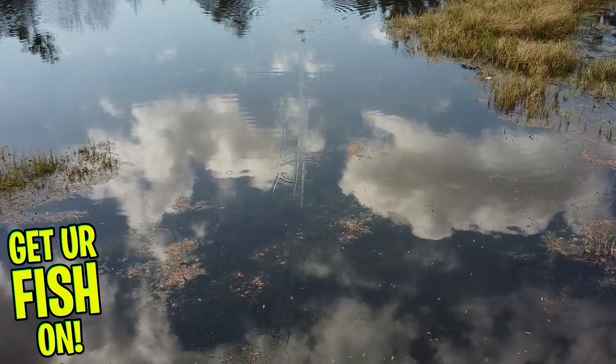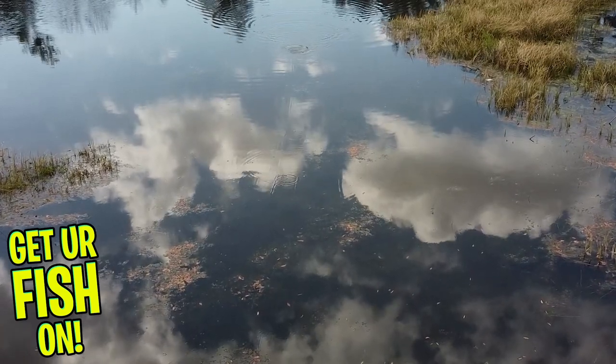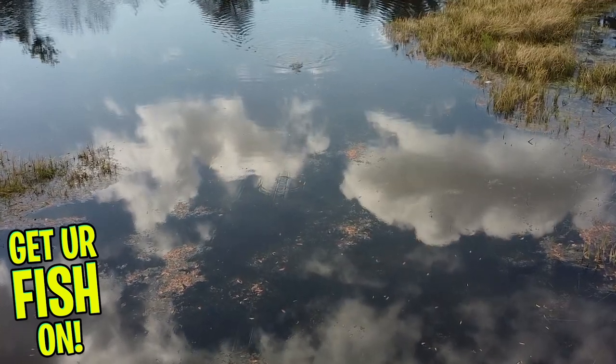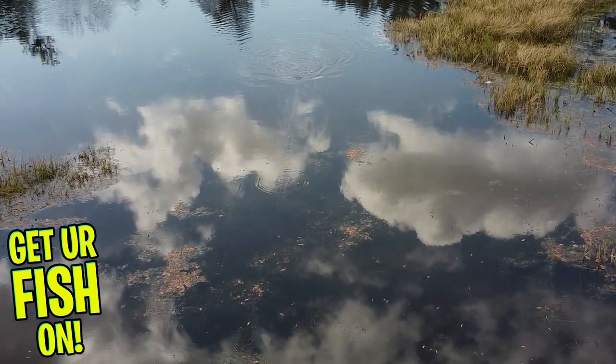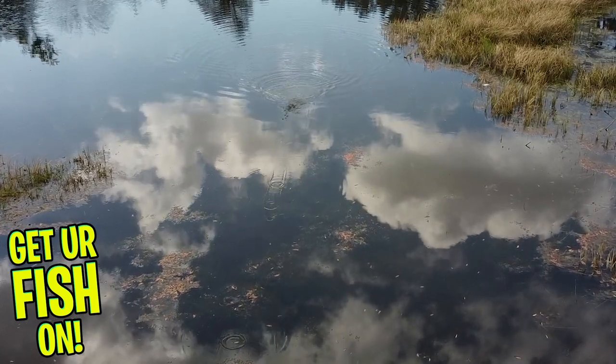Most frogs you must squeeze out the water every few casts. However, this frog really keeps the water out, and that allows you to cast it more. And when it's in the water, it means you're catching more fish.